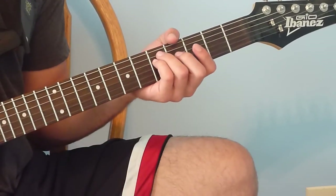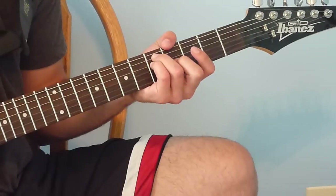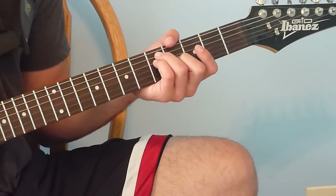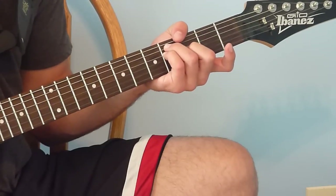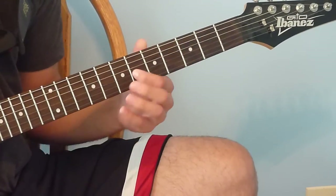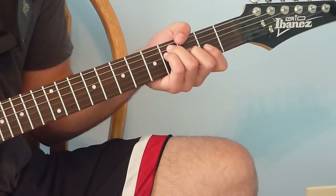Now use that chord shape with ring finger on the 5th fret of the 5th string, pinky on the 5th fret of the 4th string, middle finger on the 4th fret of the 3rd string, and 2nd string open. Do that once, then slide it down a half step. All together, that's the pre-verse.